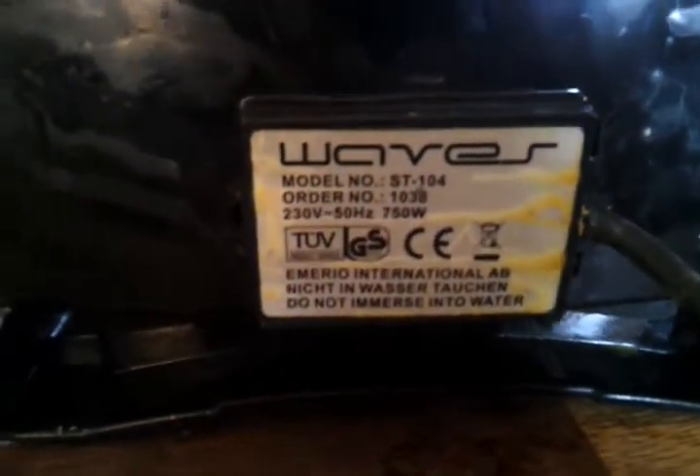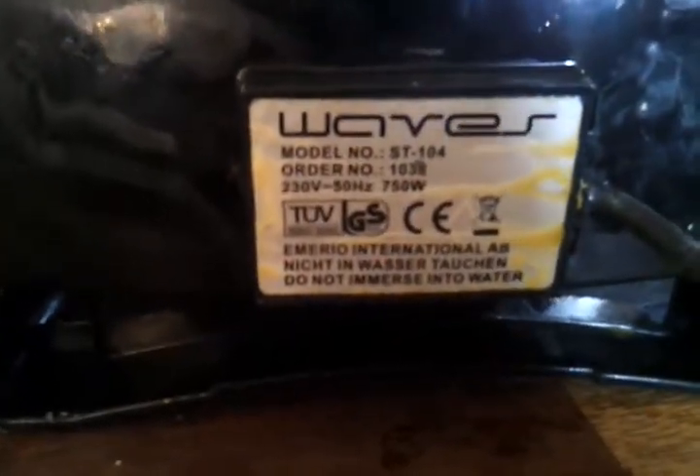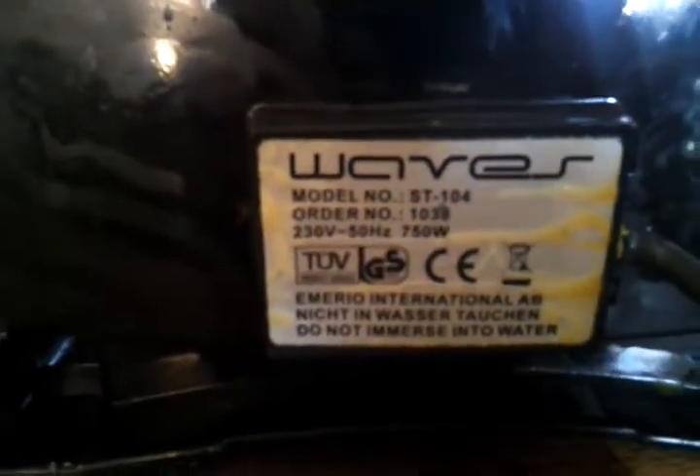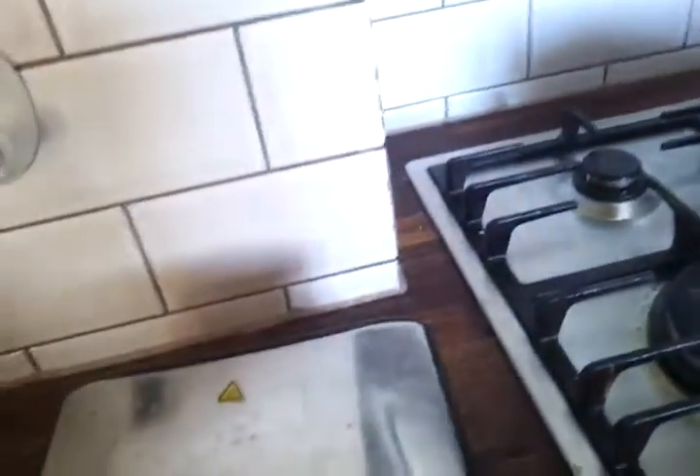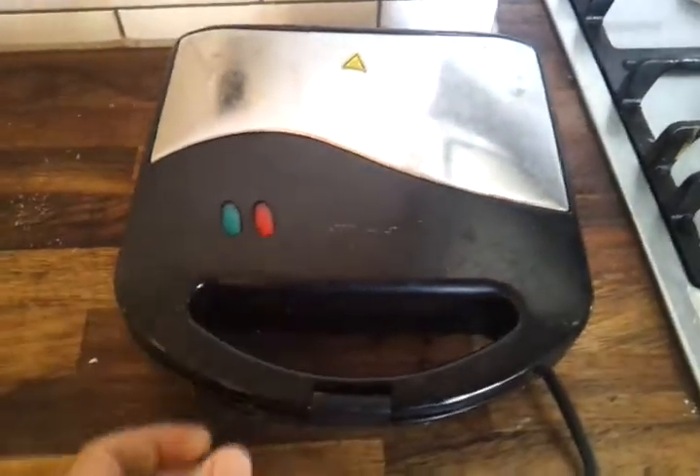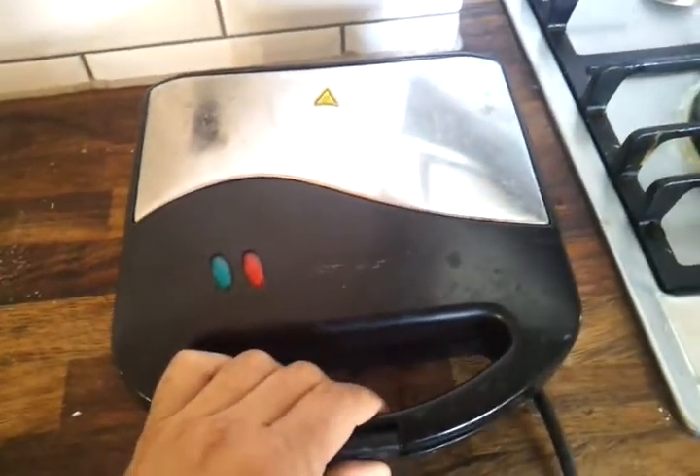This is the resurrection of my waves model. The ST-104 is a great piece of equipment — it's a bread toaster. Got it a few years ago at a good discount from the shop down the road.